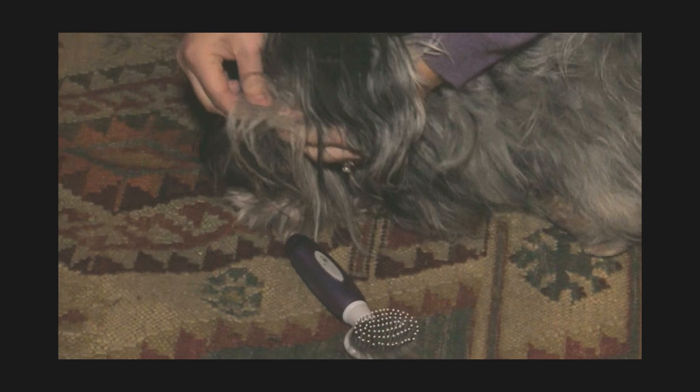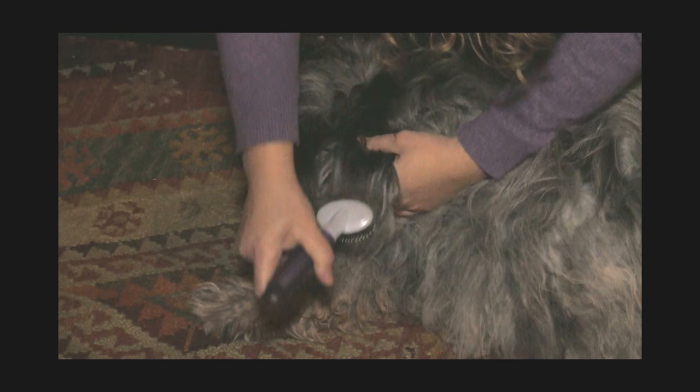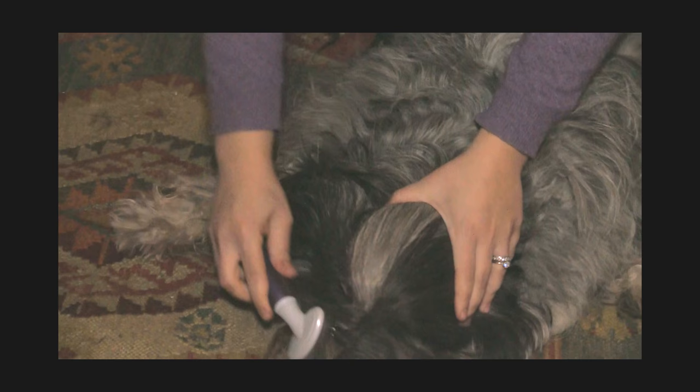She lets me brush her face but underneath a lot of the smooth coat she has a lot of matting, so some of it needs to be broken up by hand and then I'll continue to brush that out. The face, chin, muzzle, head and ears of the Bergamasco should be brushed out if at all possible. With some dogs we have more matting than others, but I try to keep them brushed out and it keeps the face a little bit cleaner.